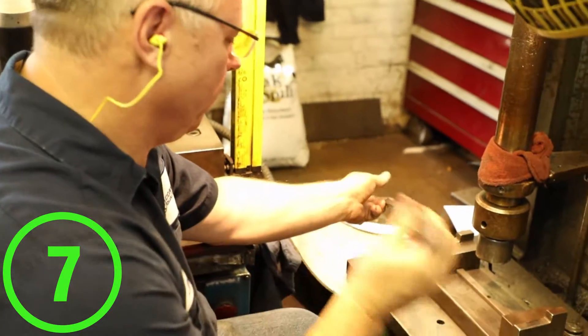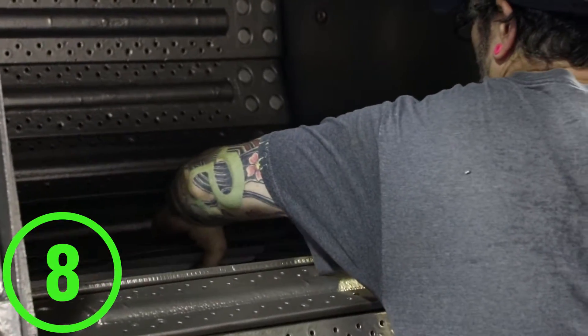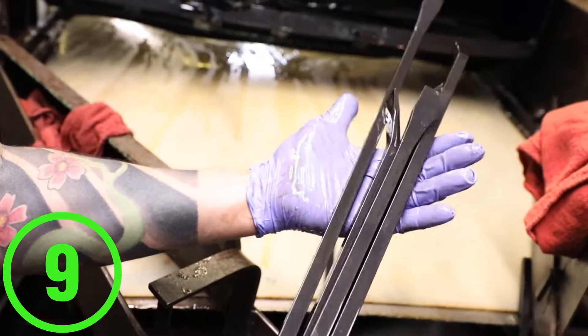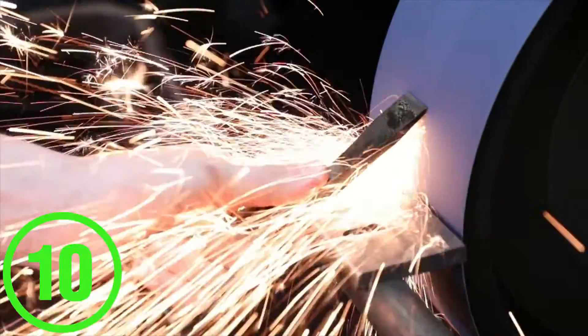Each pry bar is then hand-straightened for accuracy and craftsmanship. Sandblasting is done again to remove the scale from the heat treatment process. They are then coated in a black oxide to ensure long-lasting durability and minimal corrosion. The square bevel is then ground to a 45-degree angle to provide better leverage.